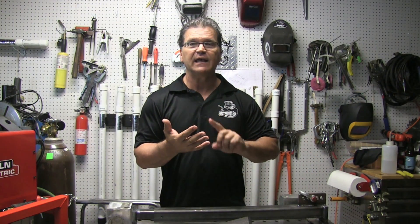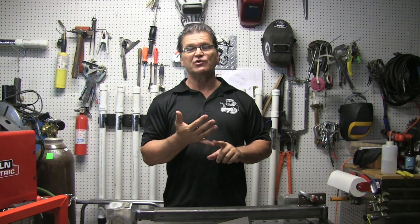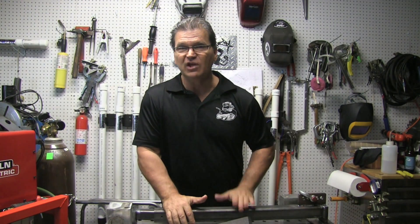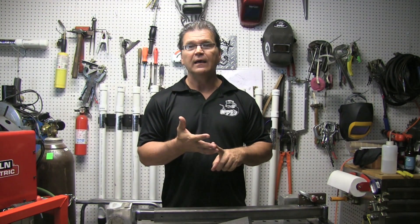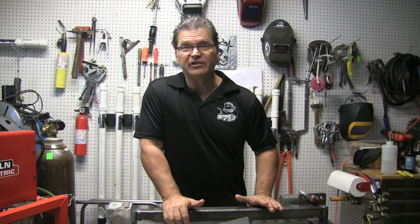Today I'm going to be talking about the Lincoln TIG 175, which is a transformer TIG welder — very simple, unfortunately discontinued but you can still get them. Also the Miller Diversion 180, the Everlast 210 EXT, and the Lincoln Square Wave TIG 200. Alright, let's get into it.